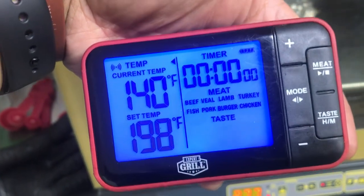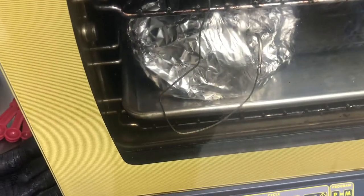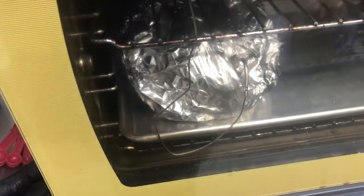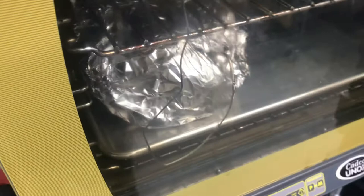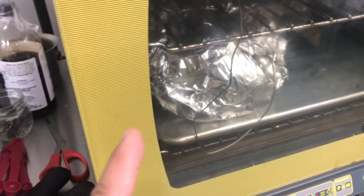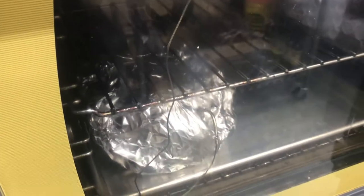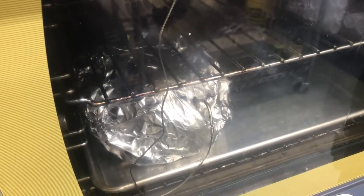That's pretty much it — that's this thermometer in action. Yes, it can be used in an oven. I use it in an oven anyway. This happens to be an electric oven, but you can use it in a gas oven with no problems — I've done that as well.